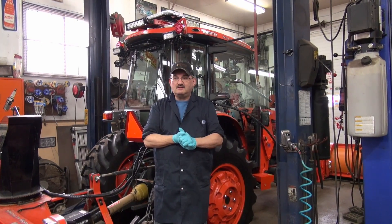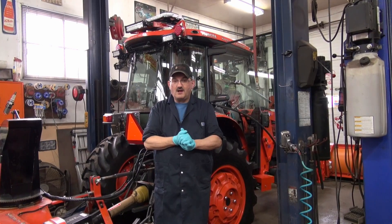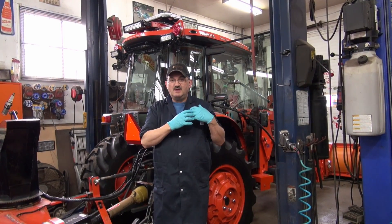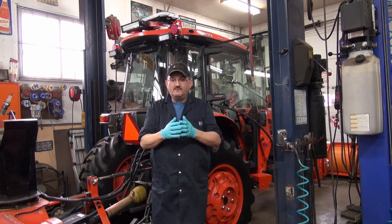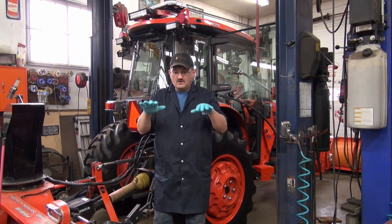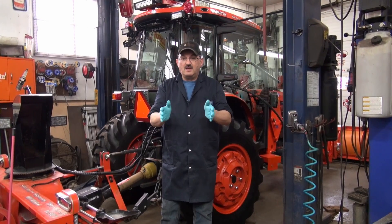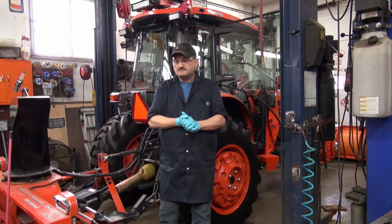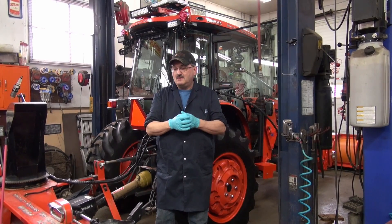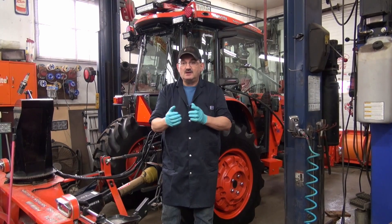I decided today, no matter what it took, I was going to find the problem. Now, the thing is, this tractor has been heavily modded. The OEM seat was removed, and the pan of the seat area where the floor portion of the seat was modified to fit a Grammar air ride seat. So I assumed it was in the seat. I went and investigated the seat itself, and no, the seat was not the issue.